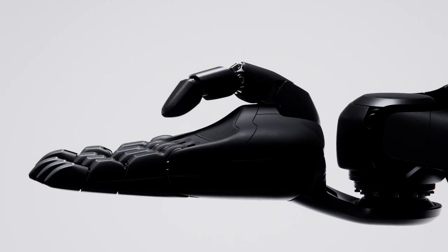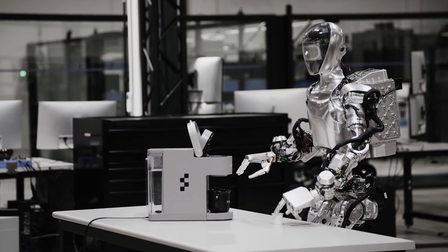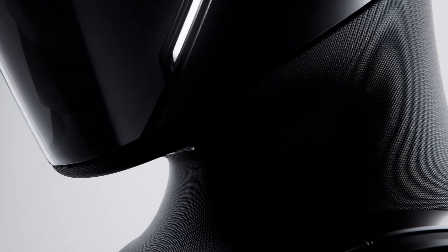FIGURE has just released a trailer for their latest robot update, the FIGURE-02, which comes with several notable enhancements over its predecessor, Zero-1. Visually, FIGURE-02 sports a new colour scheme, marking a distinct change from Zero-1's design.